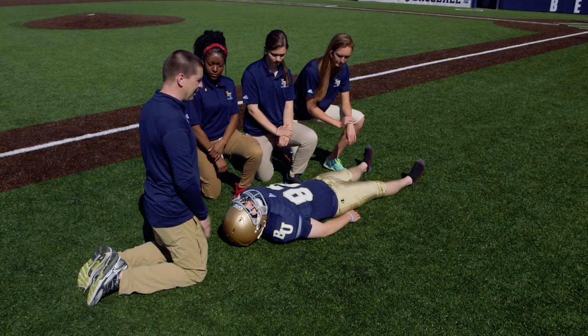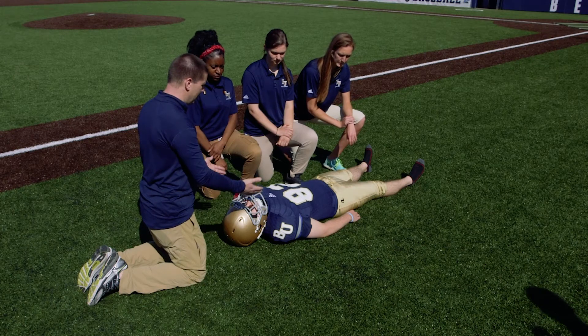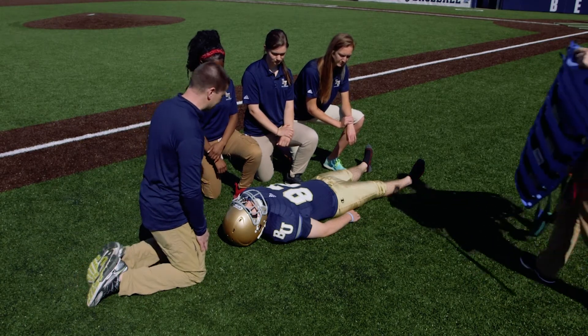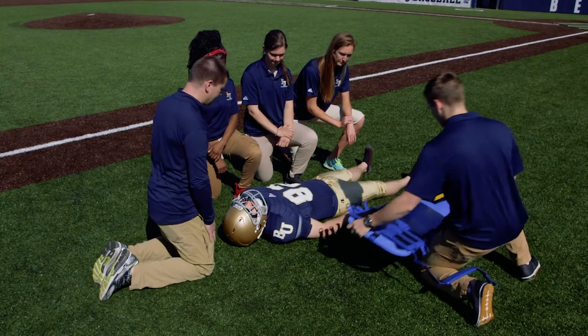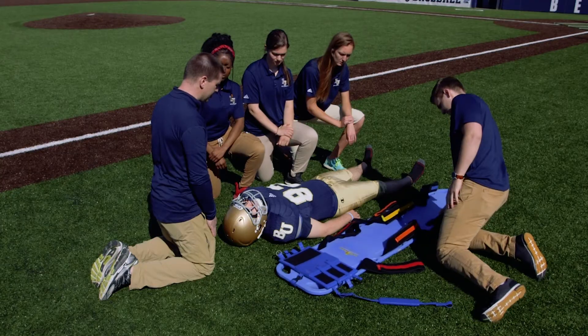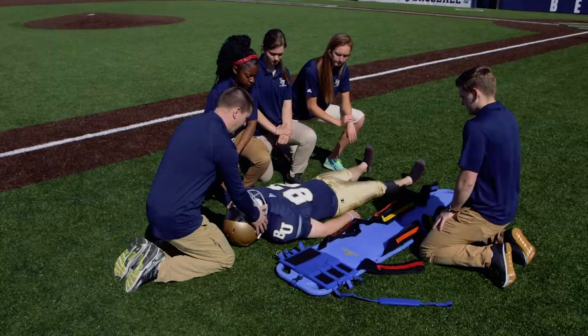We have a minimum of five people to be able to do this. We find the individual suspected of spinal trauma, so we want to check on them and make sure that they don't have any breathing or cardiac conditions. We're going to call 9-1-1 and make sure that EMS has been activated.